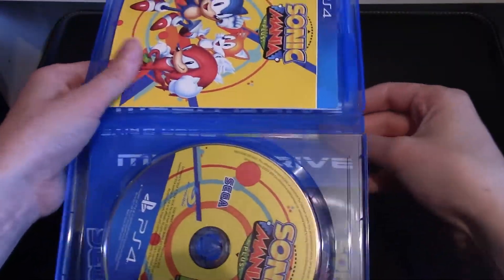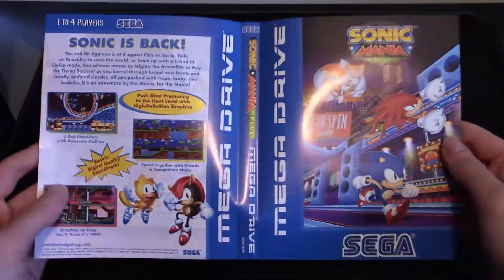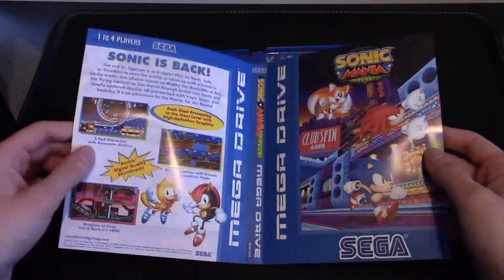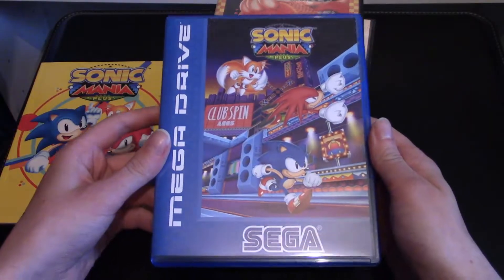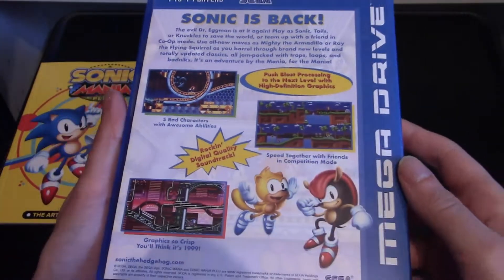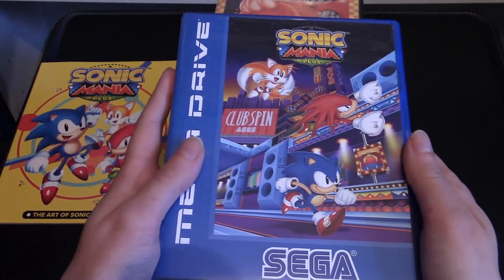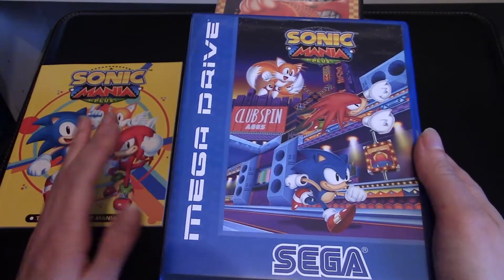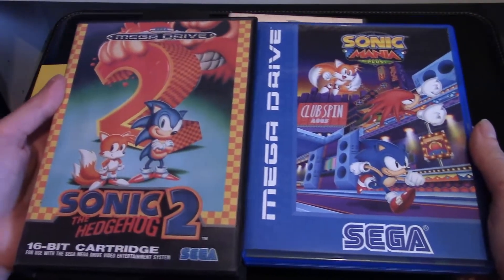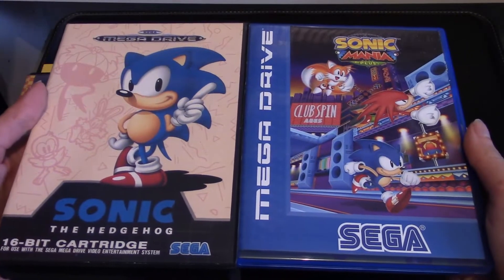Let's first check out that reversible artwork because that looks fantastic. Wow, that is awesome. That is really authentic, that looks great. I'm going to quickly compare this — here is the alternate artwork and it looks fantastic. This box art looks amazing. I much prefer this to the other cover, which is crazy because it looks so good as it was — the cover art that you see on the art book. It looks great, but this looks fantastic. It doesn't quite look the same as you would expect from the game cases, but it does a really good job.